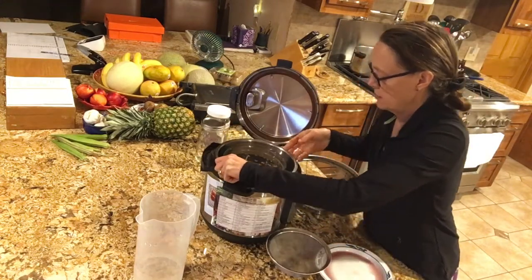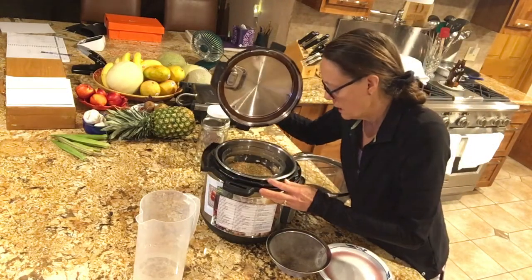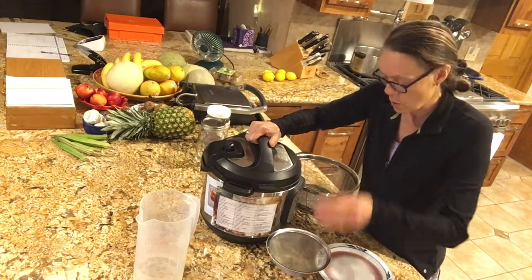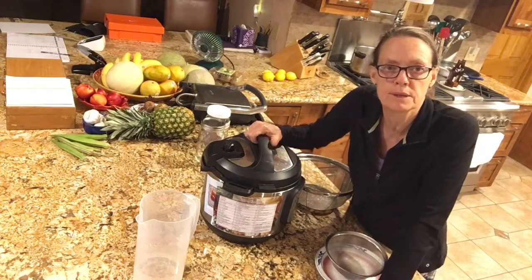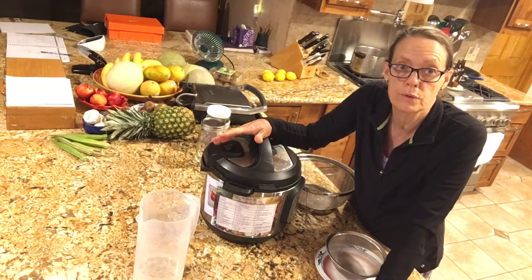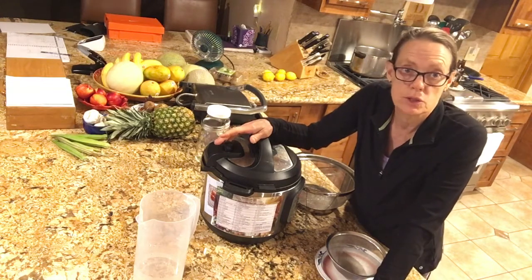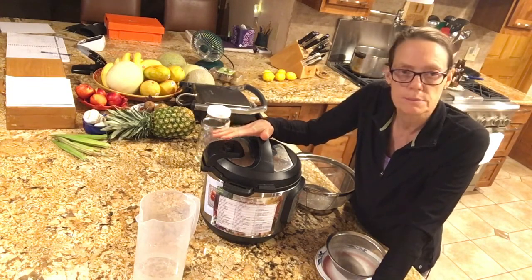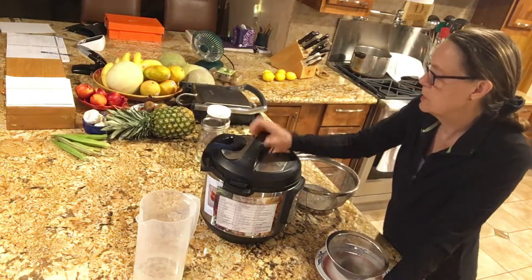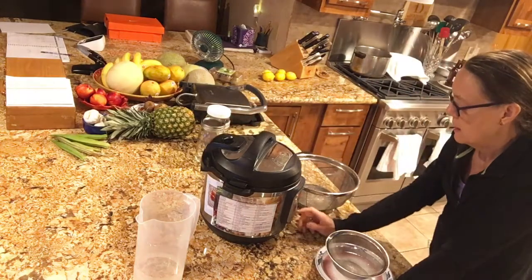I'm going to place the glass bowl into the Instant Pot very gently and then close it up. Remember, no salt and no spices, because I want to be able to spice up my beans and grains as I use them. I might use the grains in a breakfast bowl with fruit, or in a Mexican, Italian, or Thai dish — so I want everything plain and versatile.